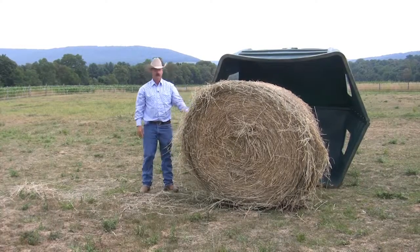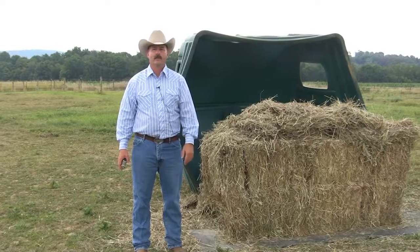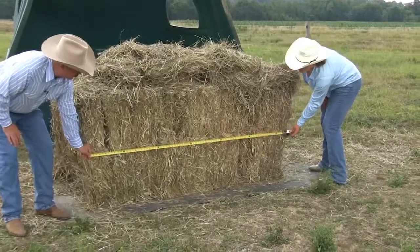Hay Huts hold up to a 1600 pound round bale or 16 small square bales. You can even use it with the large square bales that are eight feet long. By just taking off one foot of length and placing the hay on top of the large bale, the Hay Hut easily accommodates this size bale.